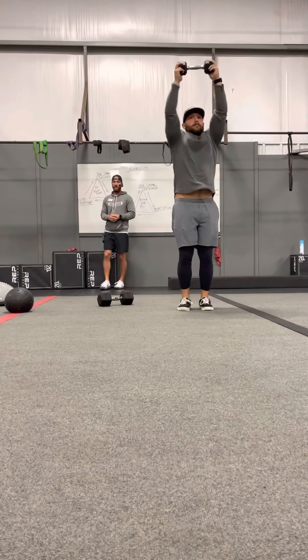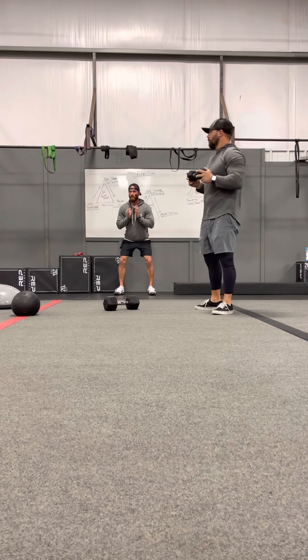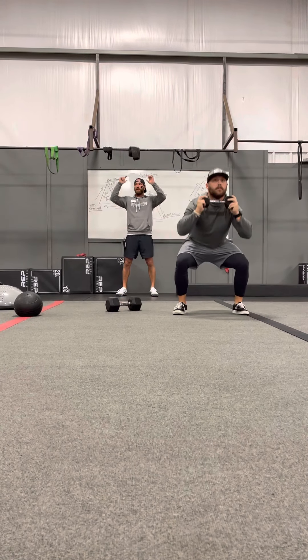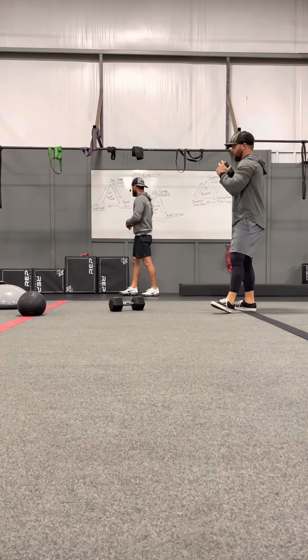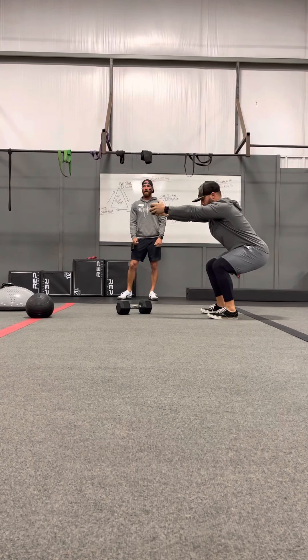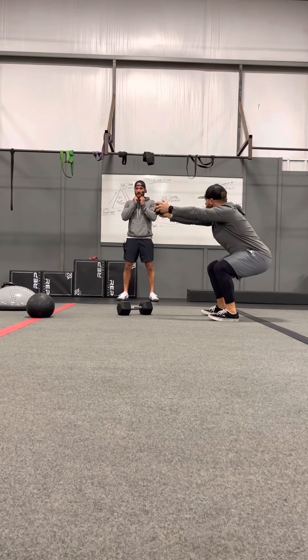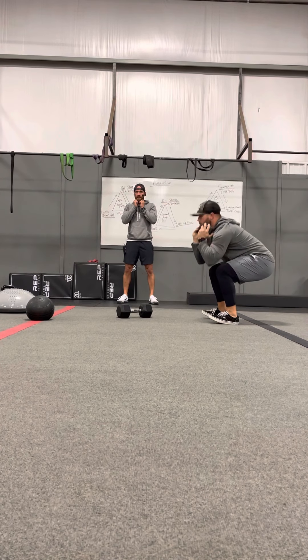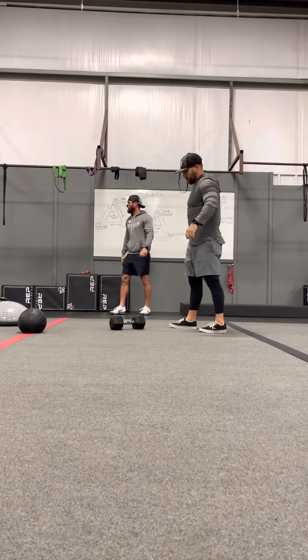On the squat hold, it does not take much weight at all. On the squat jacks, whenever you squat, your feet are apart, and then when you bring your feet together, that weight goes above your head — you're just finding a nice tempo. Then you're going to get in a squat hold, but your weight is going to be out in front of you, arms extended. Keep it completely extended out, dropping those hips nice and deep.